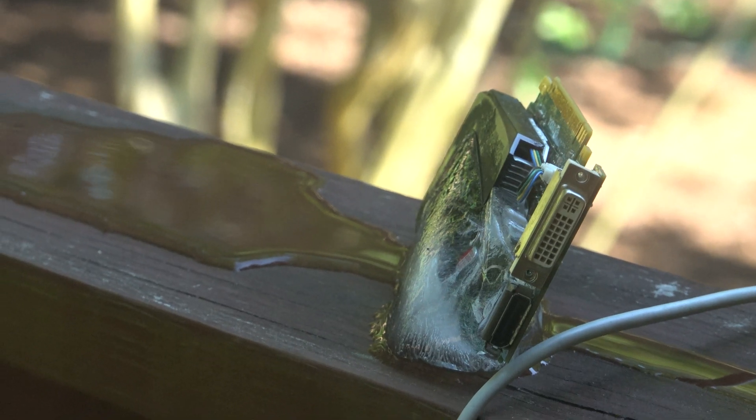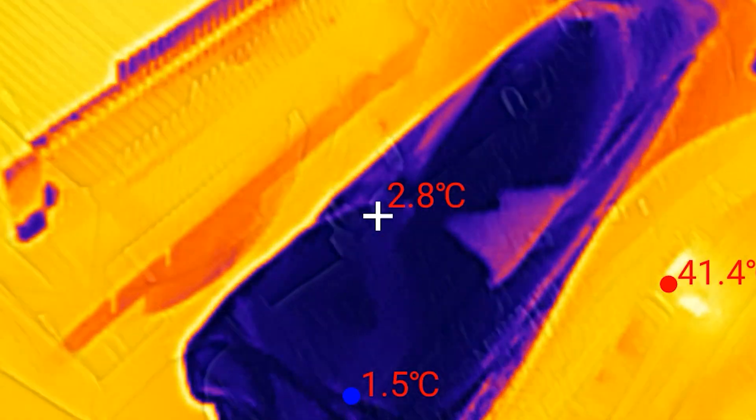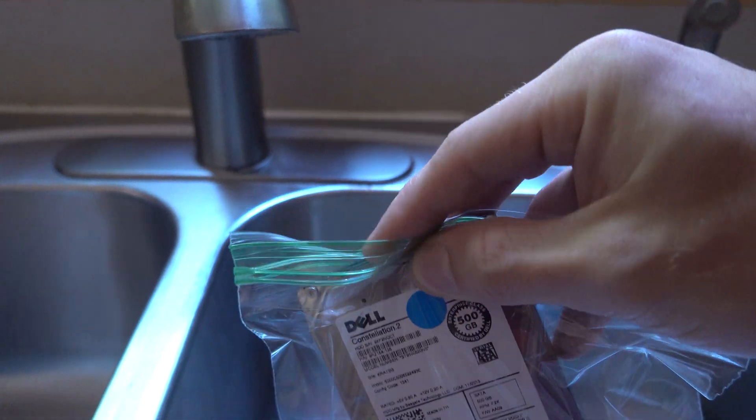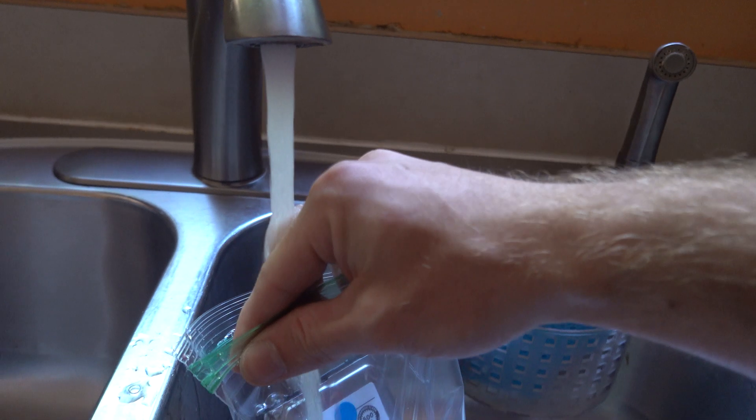What exactly happens if you take a graphics card, freeze it in ice, and then plug it into your computer? In today's video we're going to find out just that. We've got a couple of components to try — a RAM stick, a GPU, and more. We're making ice coolers: instead of heat sinks and coolers, we're going to use ice. These are mostly e-waste components; we'll dip them in water, freeze them, plug them into a computer, and see what happens.